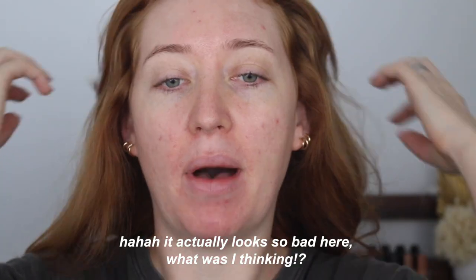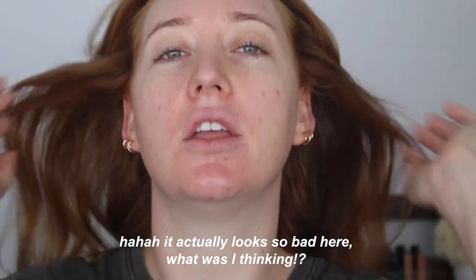I used my Dyson airwrap for the first time today — I actually won this! I won an airwrap, how cool is that? I like how my hair turned out but I feel like it could be better.